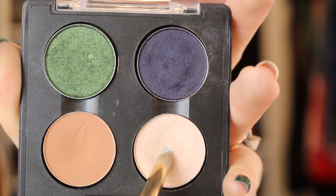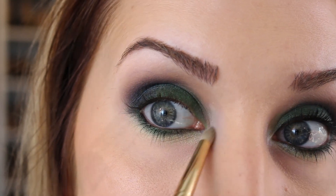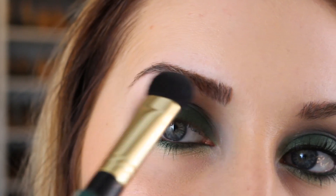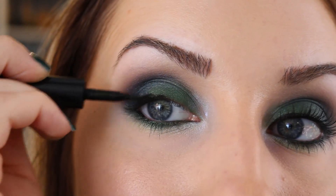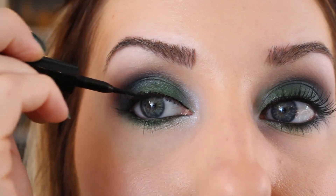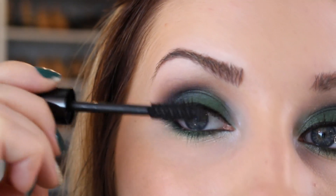To brighten up the inner corner I'm taking this color called Vapor and with a big brush right up underneath my brow for some highlight. Lining my upper lash line with my L'Oreal carbon black liner intense. And for mascara I'm using my Le Volume de Chanel mascara.